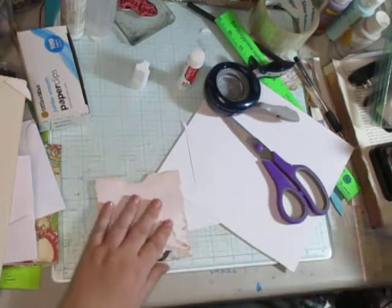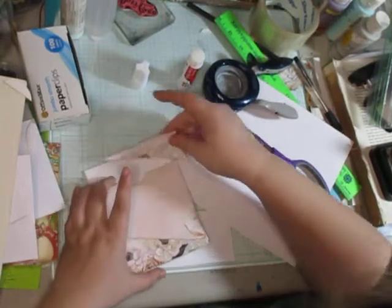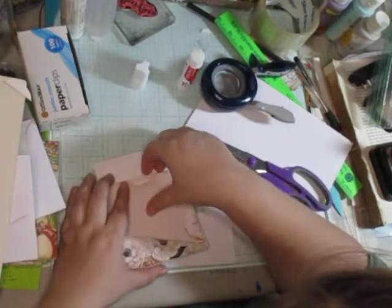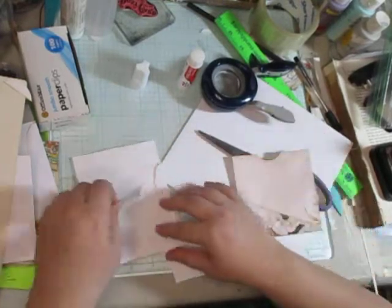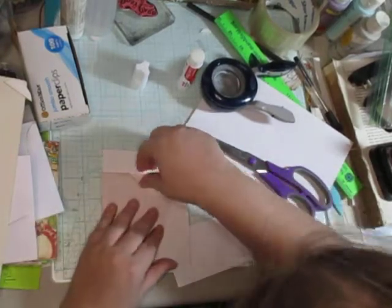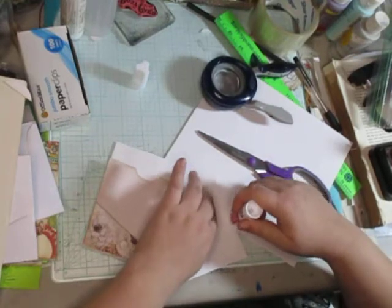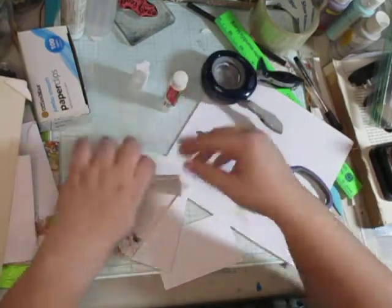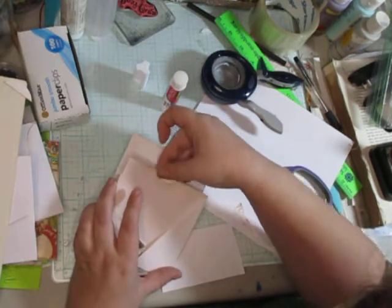I'll call my dad back when I'm done, since we're in the middle of the tutorial here. Now this part doesn't really matter much, so I might just take this small piece here and stick it in the section. This is how I'm going to figure out where I want it stuck.